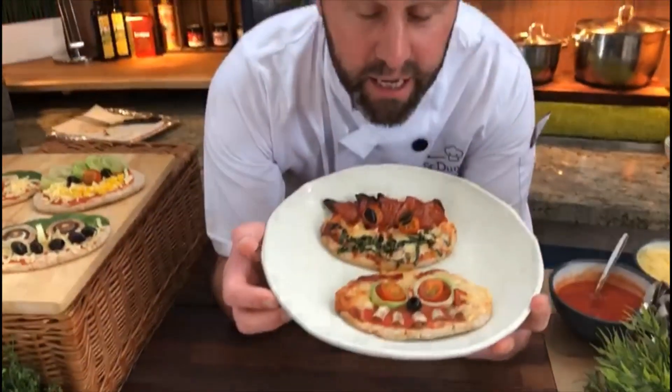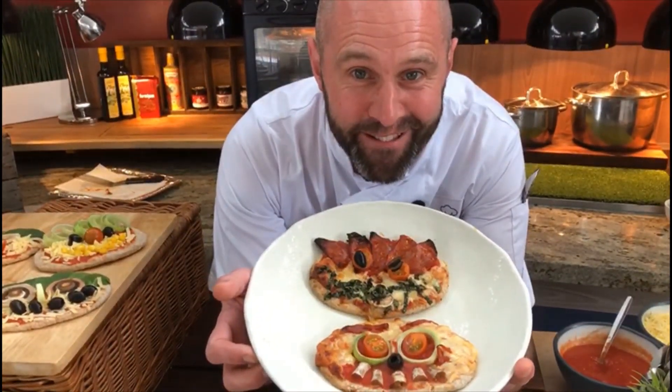Happy smiley pizza faces - enjoy! See you next time.